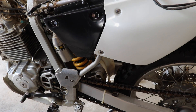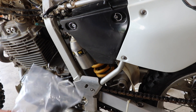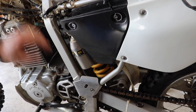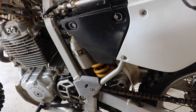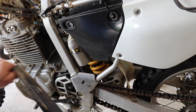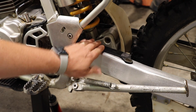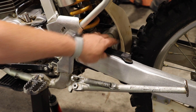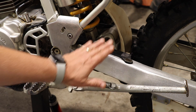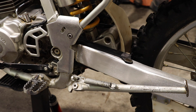Next thing we can work on is the chain guide. This is the replacement — we got an OEM one. They make aftermarket ones, but honestly they're about the same price and they actually have some fitment issues. Off-camera, I went ahead and put the new guide on. This one is more of a rubbery material. The old one was so old and brittle it was actually like plastic — the original is rubbery, so we shouldn't have any worries with that breaking anytime soon.